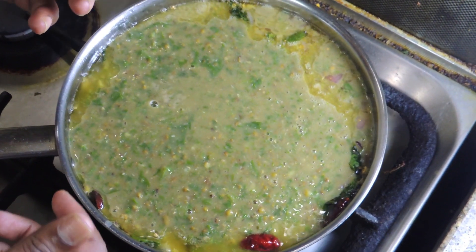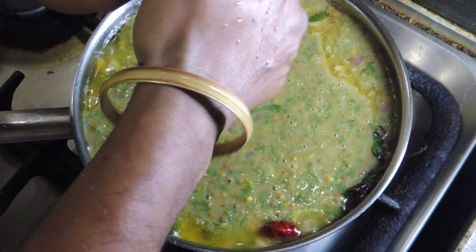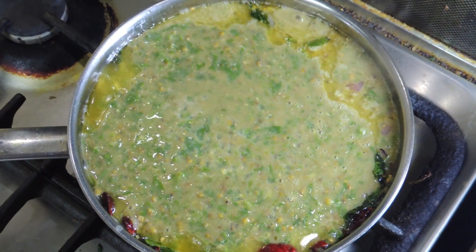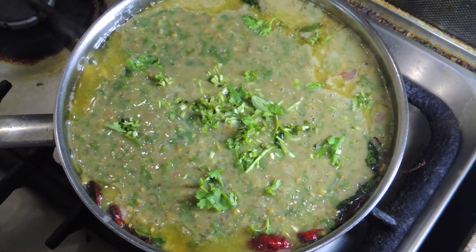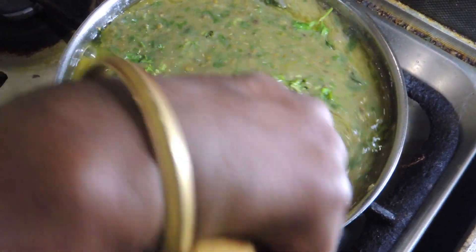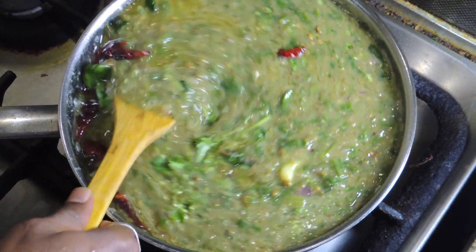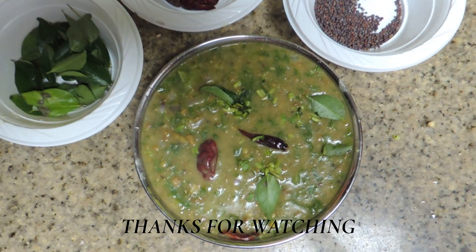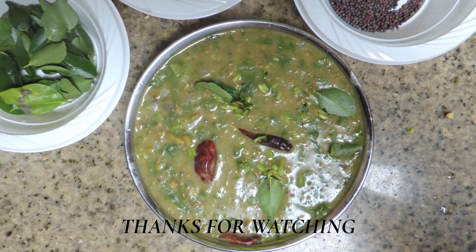If you add lemon juice, you can add a little bit of lemon juice. Let's cook the rice; the rice will cook.